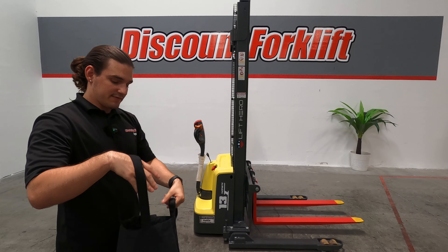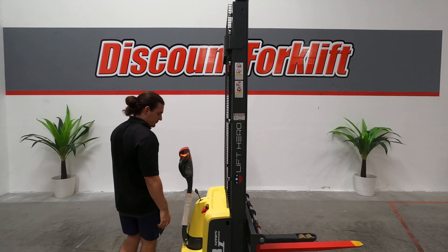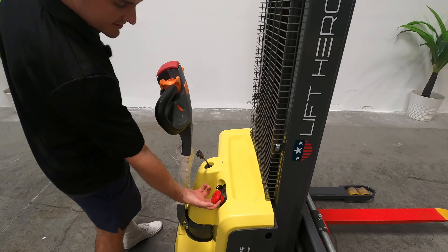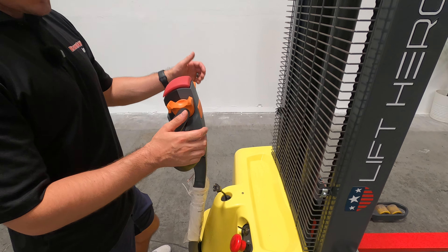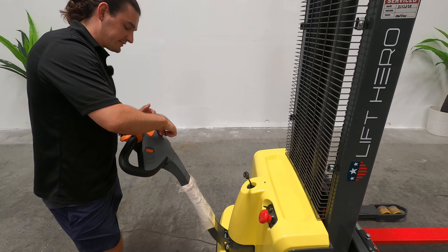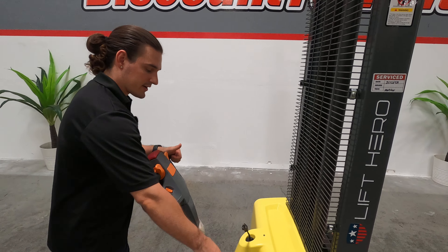I'm gonna pass this off to our videographer and I'll show you how this cool little lift works. First things first, pull this towards you out and now you can turn on the key switch. The machine's on — you'll see the little green light right there. That means the battery is charged and good to go.